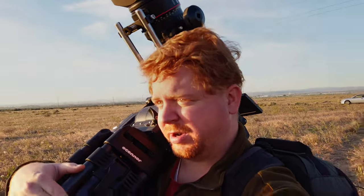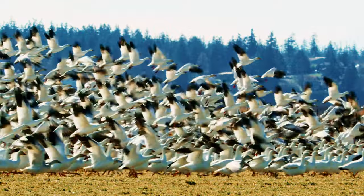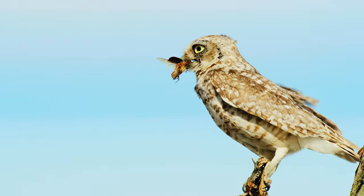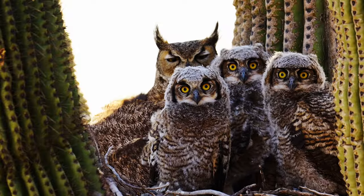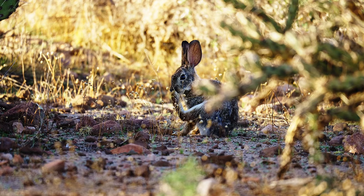Without further ado, let's get into this review. My name is Alan Lacey, and I'm a wildlife filmmaker, cameraman, and producer. Adventure with me as I explore the amazing world of nature and show you what it's like filming the wild.